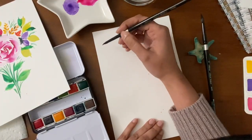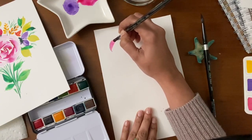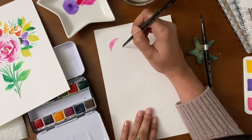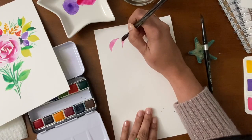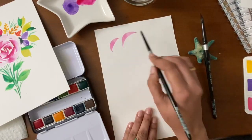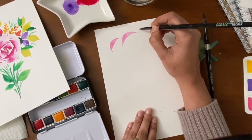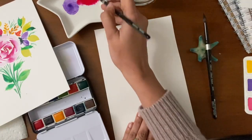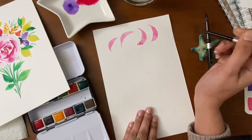I'm starting off with the pointy tip of the brush. I'll start by dragging the brush and lifting it slowly to get that pointy edge. Let's practice one more time — start with the pointy edge, press the brush, drag, and make that curvy stroke. Let's try a different angle petal now. Take some paint, start with the pointy edge, press the brush, drag, and then lift up slowly. One more time — press the brush, drag, and lift up slowly to get that pointy edge.